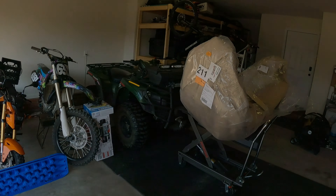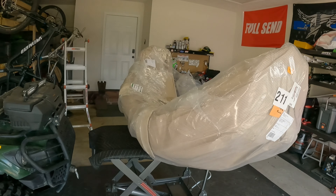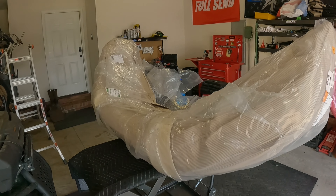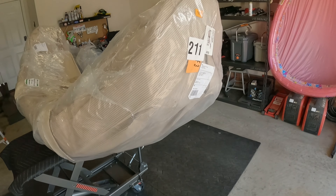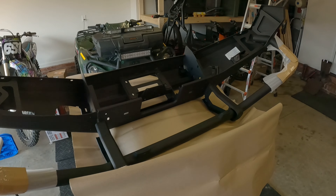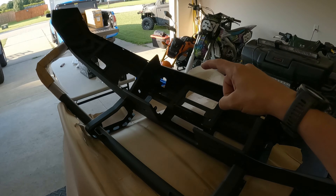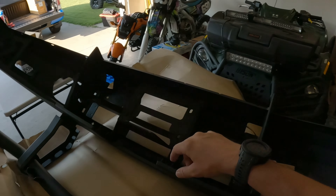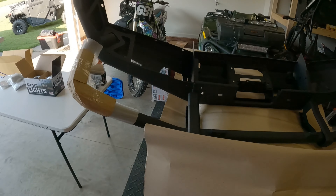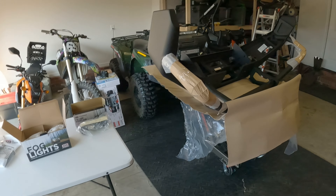I'm going to get this unwrapped and we'll go from there. It doesn't feel too heavy — all in all they said it was like 170 pounds, and I moved it by myself onto my lift cart. Once uncovered, it looks pretty damn good. Outside of a little tiny chip on the very bottom of these sharp edges, no damage — which is pretty awesome. I spent a lot of money on my Road Armor bumper for my F-250 and it had a couple of little damages.